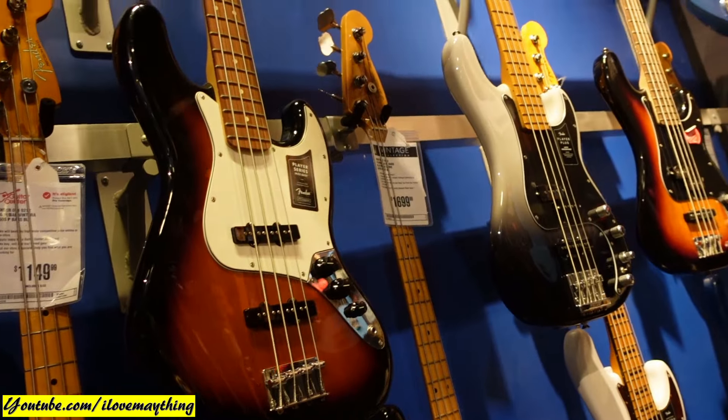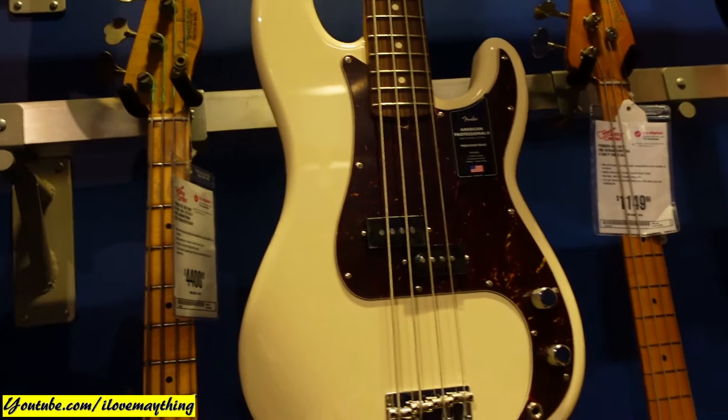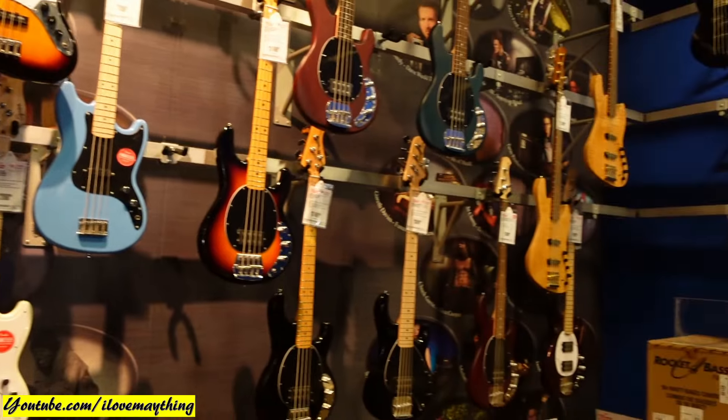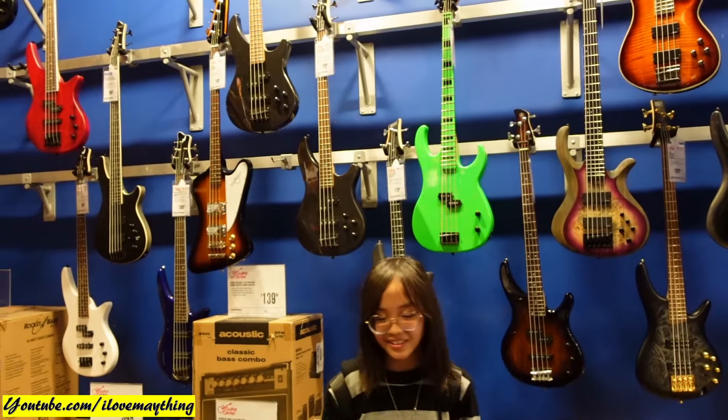These are bass guitars. Bass guitars. Oh, look at that green bass guitar, Julian. Yeah, this one works.